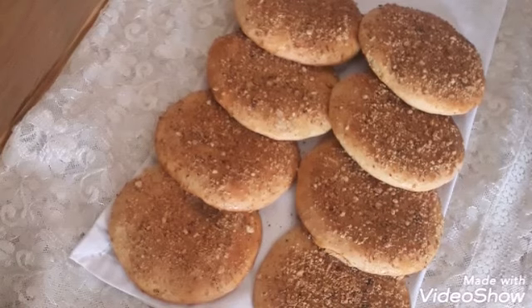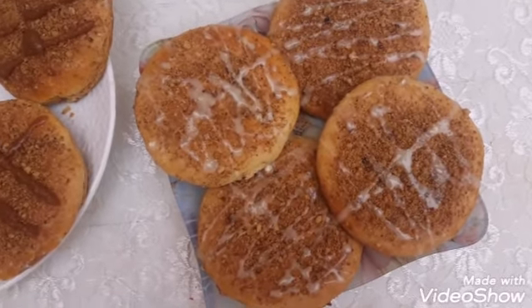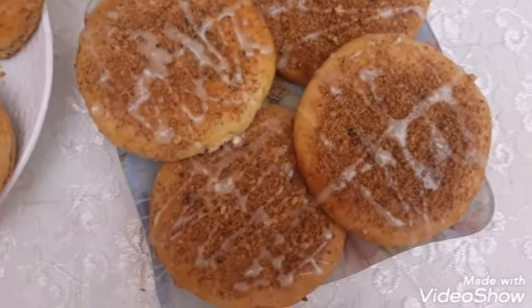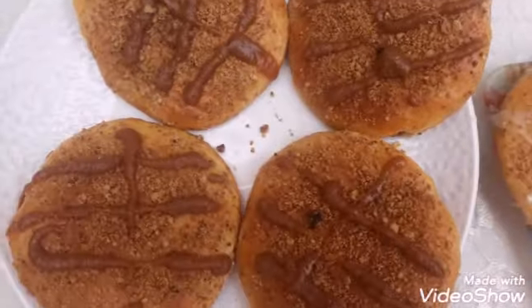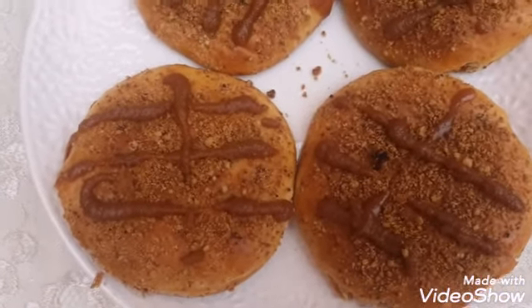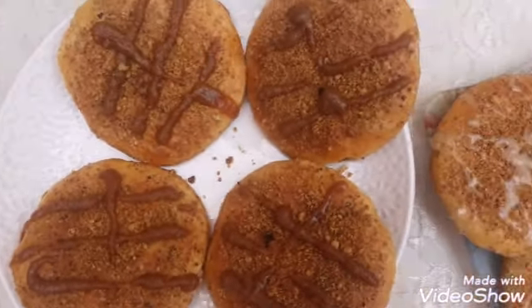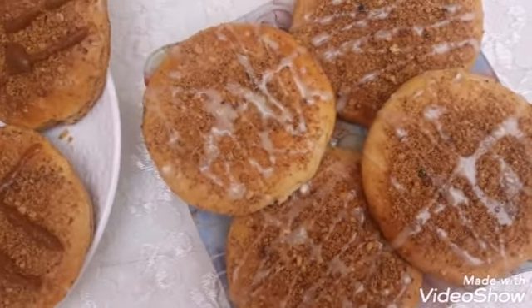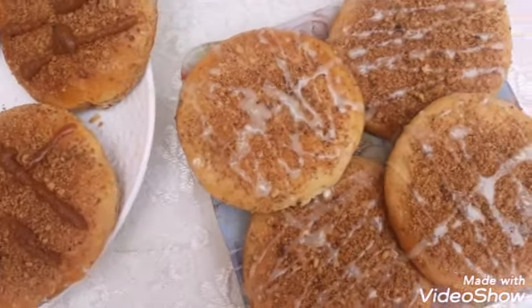Okay, my French Parmesan bread is ready! This is how it looks — you can have it just like this, or you can decorate it with something. I filled one with whipped cream and decorated the top with caramel. This one I left plain and put white chocolate on top, and the other one I filled with whipped cream inside and caramel on top. I hope you like my recipe for today — enjoy and see you in the next video, thank you for watching, bye!